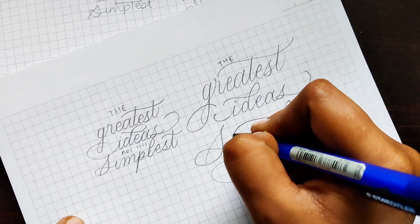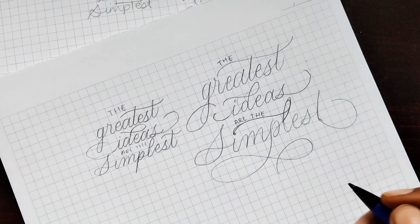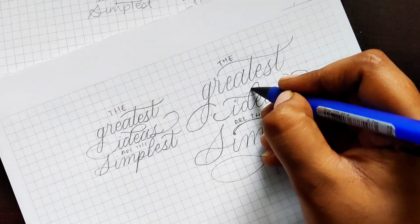Keep working on your design to get a proper layout until you're satisfied, and then make the final one.